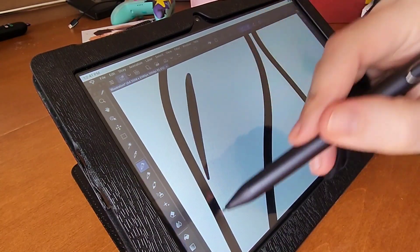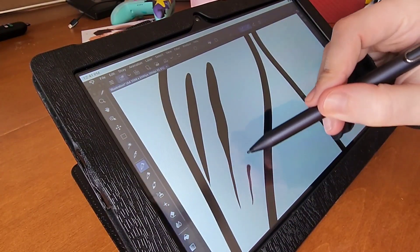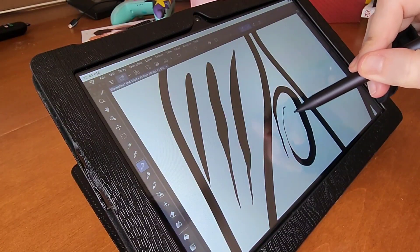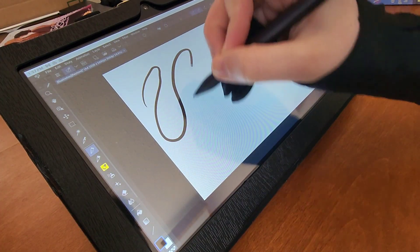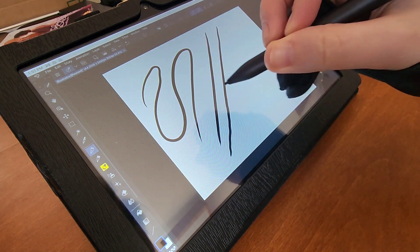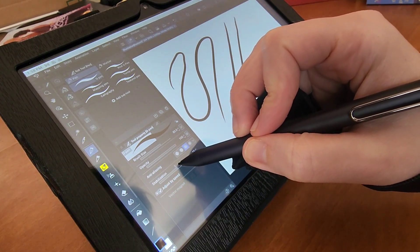Software. The tablet comes with some pre-installed drawing apps, but you can also get your software of choice from the Play Store, as there is now a nice range of drawing apps for Android. To my surprise, Clip Studio Paint is also available for this device and runs perfectly. In my opinion, CSP is hands down the best software for drawing on the market, especially for comics, so having it on the Frunsi Rubens tab immediately made this review process much easier for me.